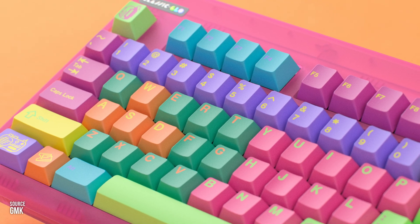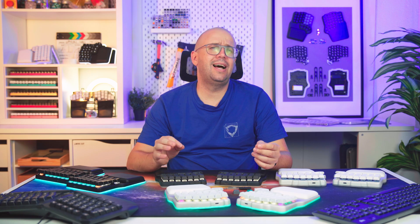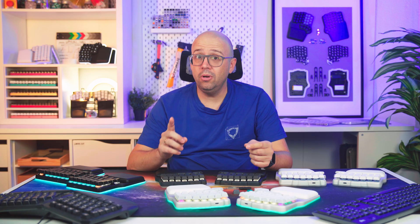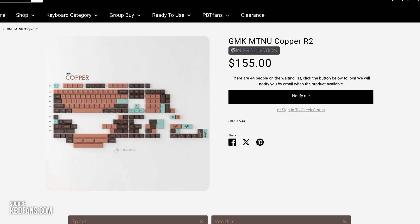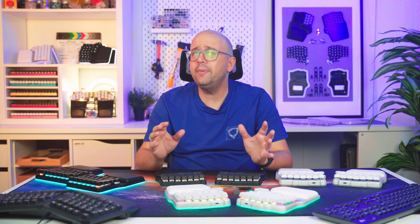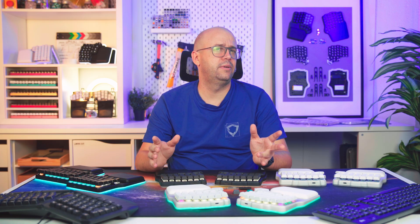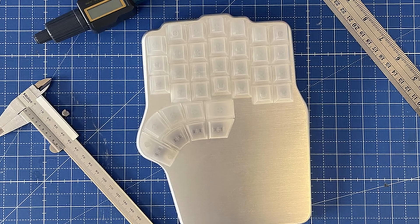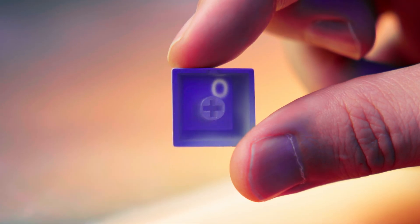Though you can make it in any color, ABS often gets a bad reputation because it's used in cheap keyboards, but you'll also find it in $200 premium keycap sets. It all depends on the manufacturing method, which we'll get to in a minute. PC, or polycarbonate, is less common — it's similar to ABS but clearer and stronger. However,